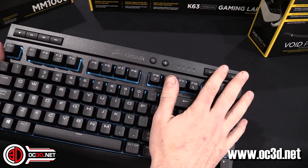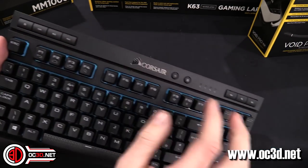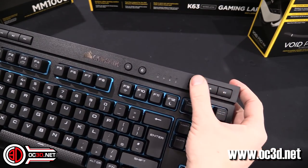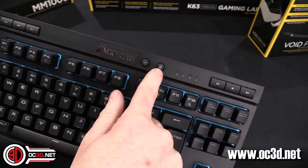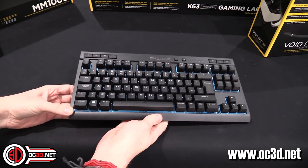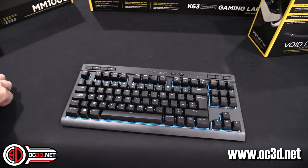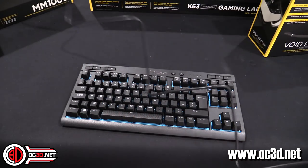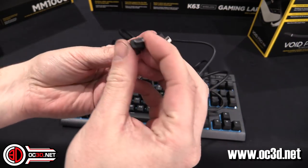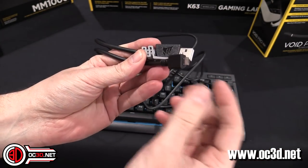You have all of the Cherry keys, and then your media keys up on the side. You don't get a scroll wheel but you do get volume up, volume down, and mute, plus a lighting button and a Windows lock button. It is wireless but you do need to charge it via USB cable — it comes with a decent two-metre Corsair-branded USB cable.